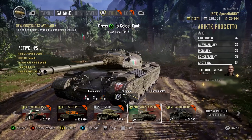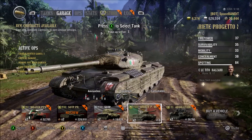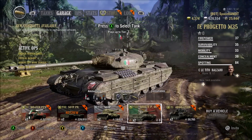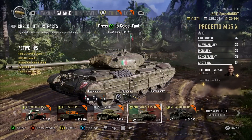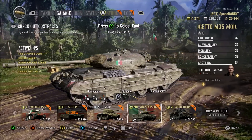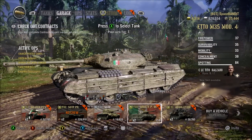Hello, fellow tankers. Space Bandit here with another episode of World of Tanks. And today we are in a brand new Italian tank — the Arrieta Progetto Mod 3546. I think that's what it's called.